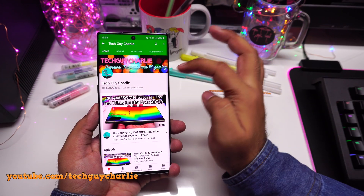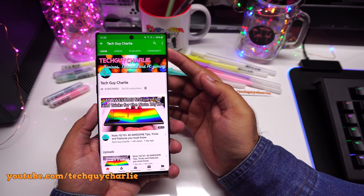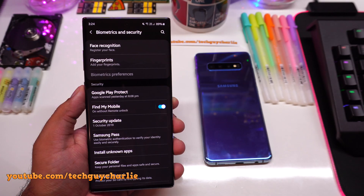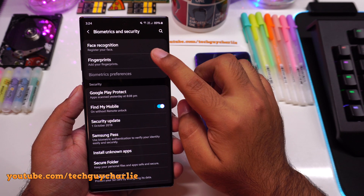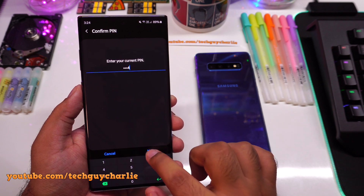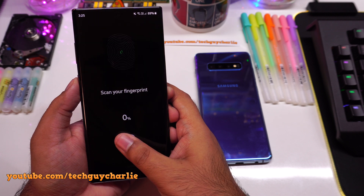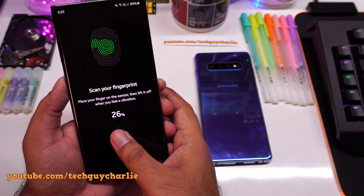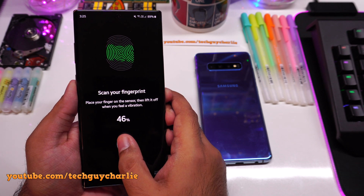Make sure to subscribe and press that bell icon so you can get notifications for my latest uploads. After restarting, I have gone into biometrics and security and deleted the fingerprints that were already registered. We are going to register fresh fingerprints to avoid any errors. I'll now go into fingerprints — the phone will ask for my PIN — and now we are going to register the fingerprint. We are able to register our fingerprints with the factory-installed screen protector.